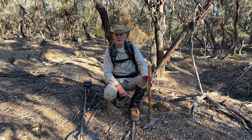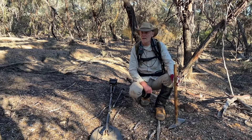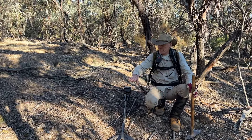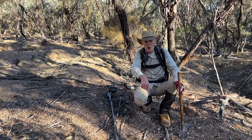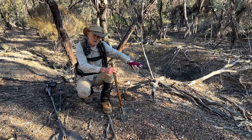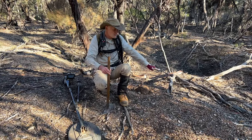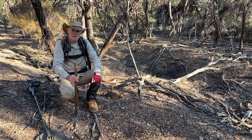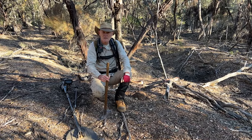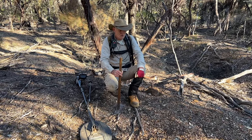Literally thousands of ounces of gold were pulled out of here, but these guys were working with picks and shovels — they didn't get everything. There are little patches here and there where gold has been missed. Most of the gold you find on the mullock heaps will be on the tops of the piles, because when they're digging a hole, what comes out the bottom ends up on the top of the mullock heap. So you'll get very fine gold missed by the old timers on the crests of the heaps — that's a prime area to detect.